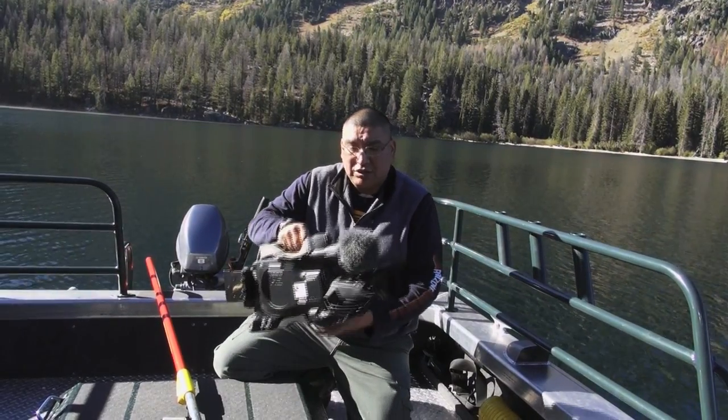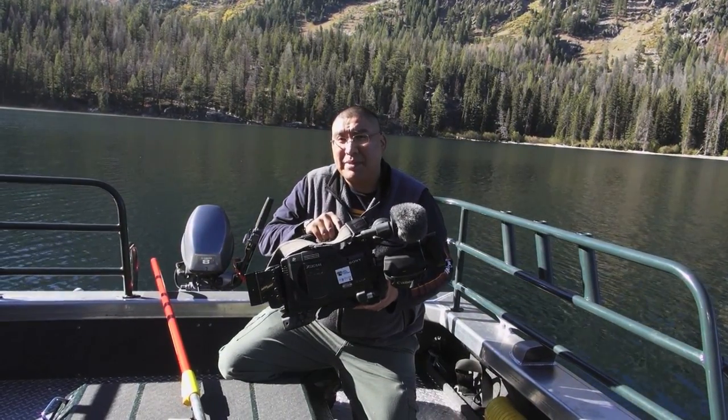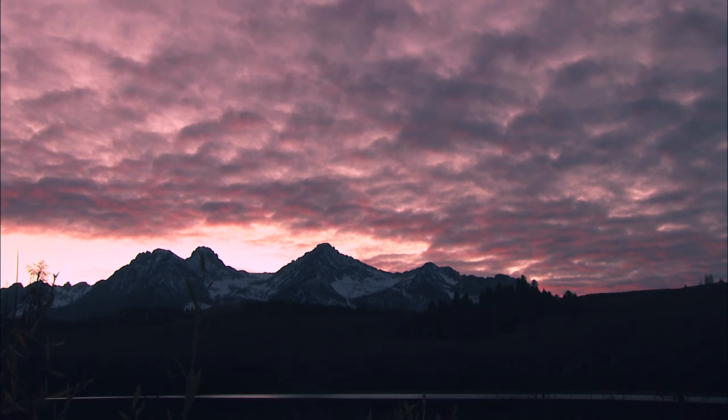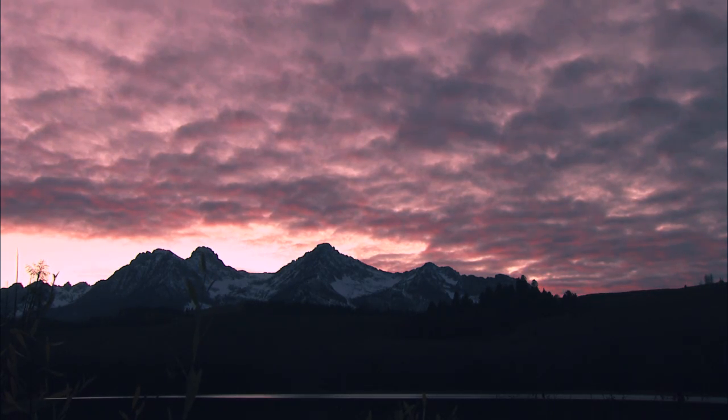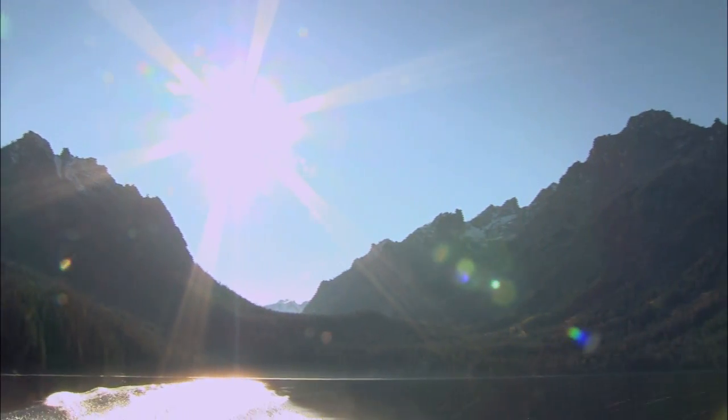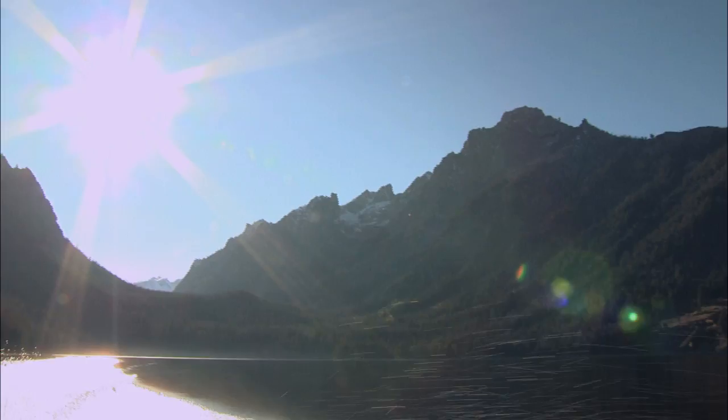First of all, we use a wide range of cameras. Everything from this large format XDCAM camera for some of the scenic footage and above water footage — and this shoots gorgeous footage — but what is interesting is we're using a lot of these smaller format cameras for our underwater footage.